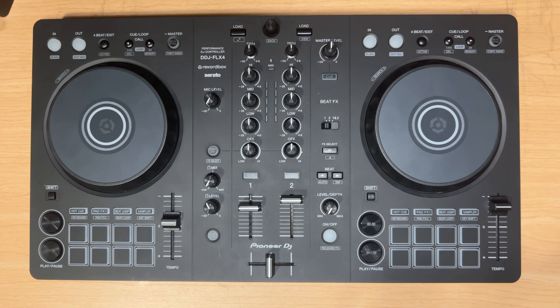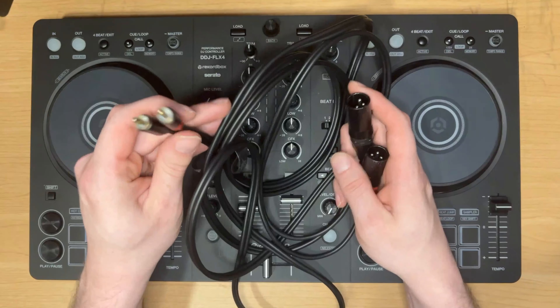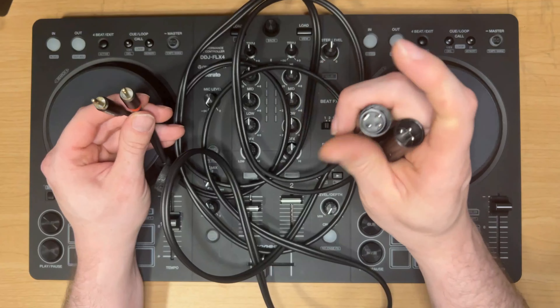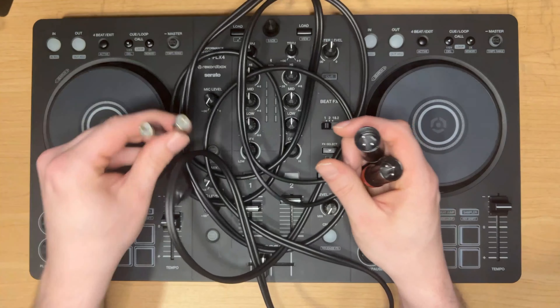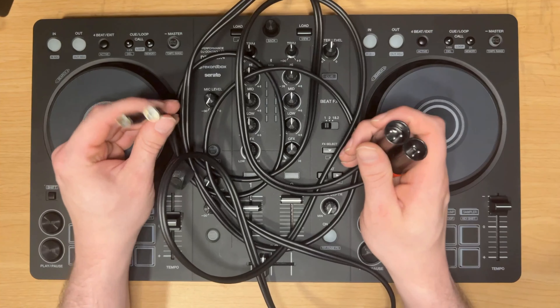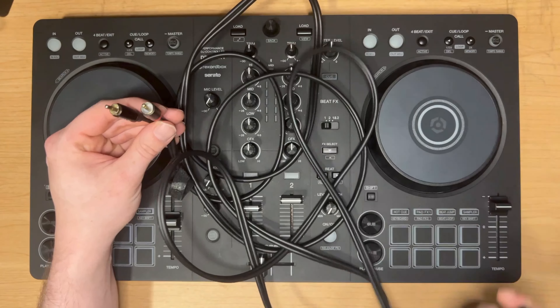I try to avoid running extra things if I don't have to — it's just one more thing that can add noise to the signal and can go wrong. But a board like this only has one mic input, so if I want to run wireless mics I would be limited. With a cable like this — RCA to XLR, RCA male to XLR male — I can plug this directly from my board into some active speakers or connect it directly to the mixer.